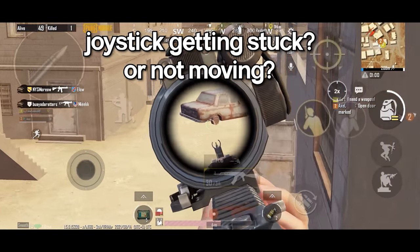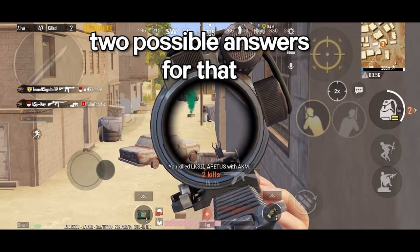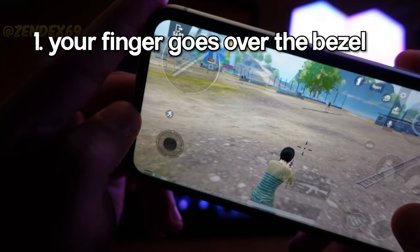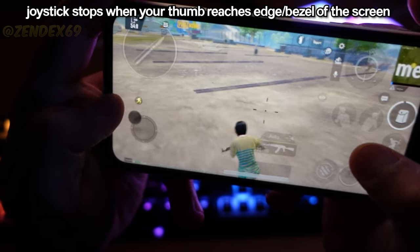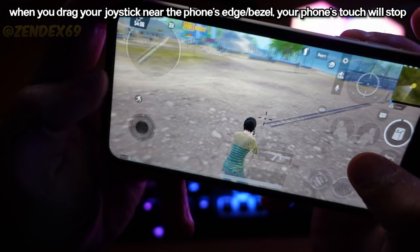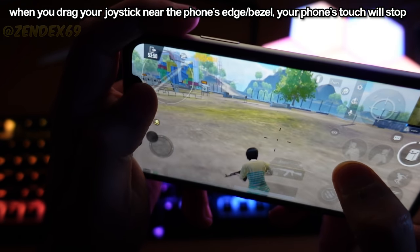Now let's talk about why the joystick gets stuck or suddenly stops moving. I can give you two possible explanations. The first one: when your thumb moves over the edge of the screen, your joystick will stop moving because you're obviously not touching the screen and you don't realize it. When your thumb reaches over the edge, there is a chance that you might be touching your phone's bezel instead of the screen, so your phone doesn't register the touch and the joystick will stop moving.